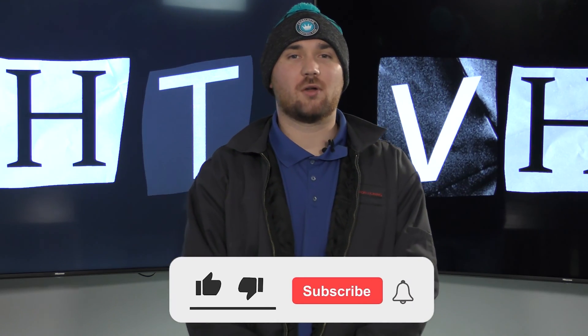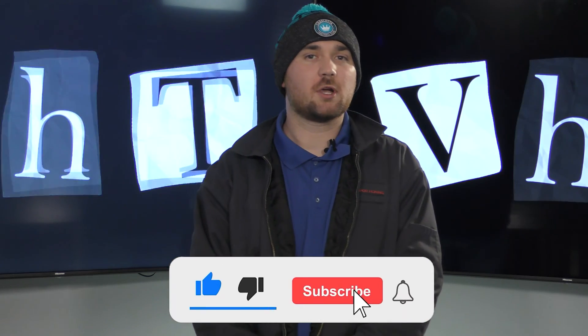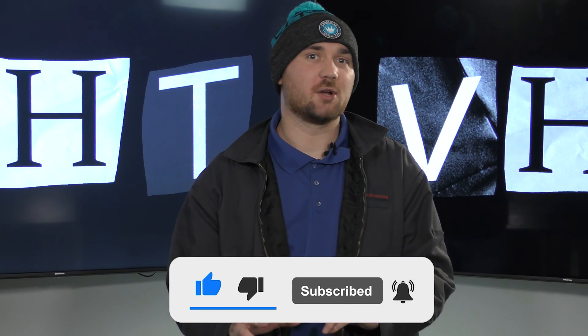Hey guys, this is Hunter at Vapor Honing Technologies. Today we're going to talk about where not to put your media in your vapor honing cabinet. We get a lot of questions about this — where the media should be placed when filling the machine and where it should stay when the machine is in use.